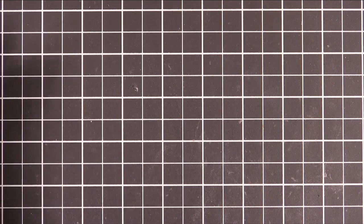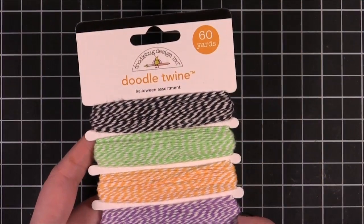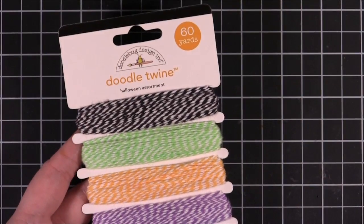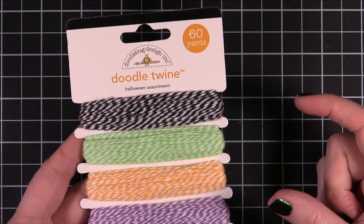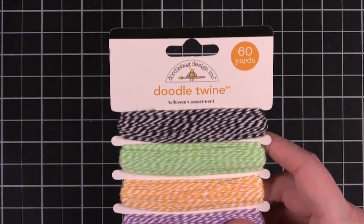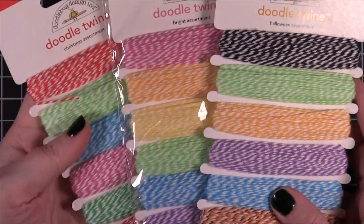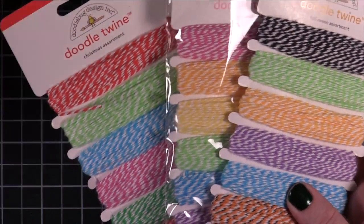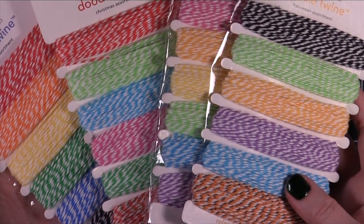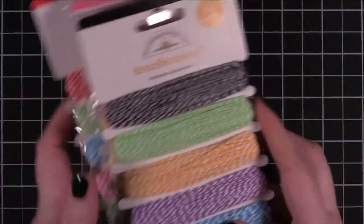So the first one I'm going to talk about is Doodlebug, and they sell their Baker's Twine on cards like this and they also sell them in little tiny spools by individual color. They have a bunch of different color packs. They're a really good option if you want to just try a bunch of different colors and kind of get a taste for your Baker's Twine stuff.